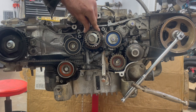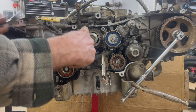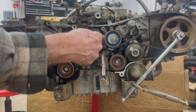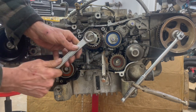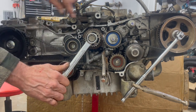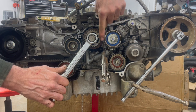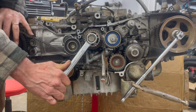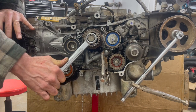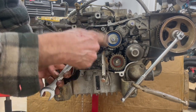So let me just do this and you'll see. The engine turns this way, so I'm going to show you when I turn it the direction it's supposed to go, you can watch the tensioner drop down and it takes up the slack. Not very much, but it does move down. So that's going this way.